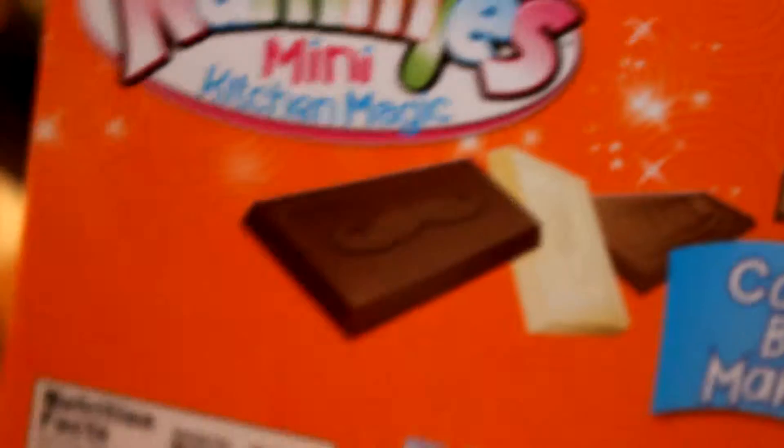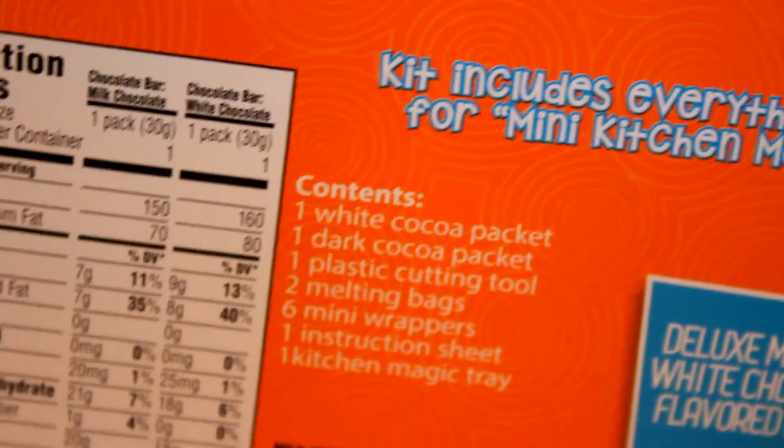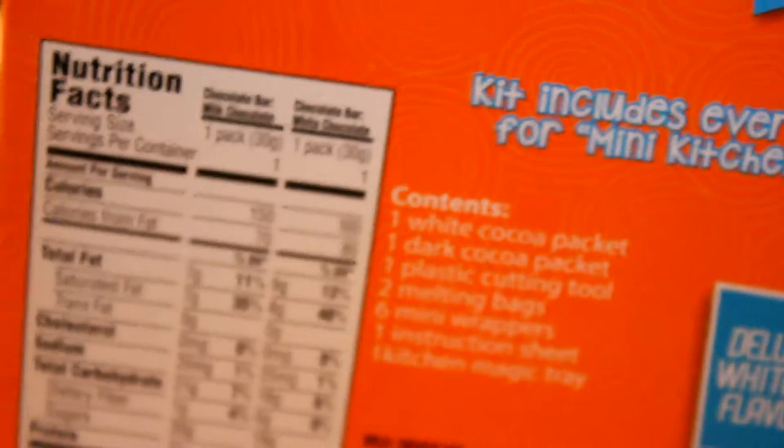Mix, make, and enjoy. Sounds like my life goal. Yummy Nummies candy bar maker. That one's got a mustache. And it says six wrappers included. I wonder if one of them is Eminem or not. Alright, let's get to it.